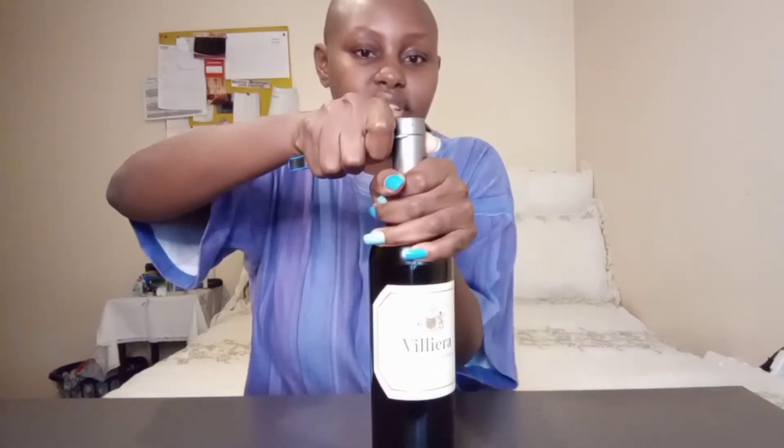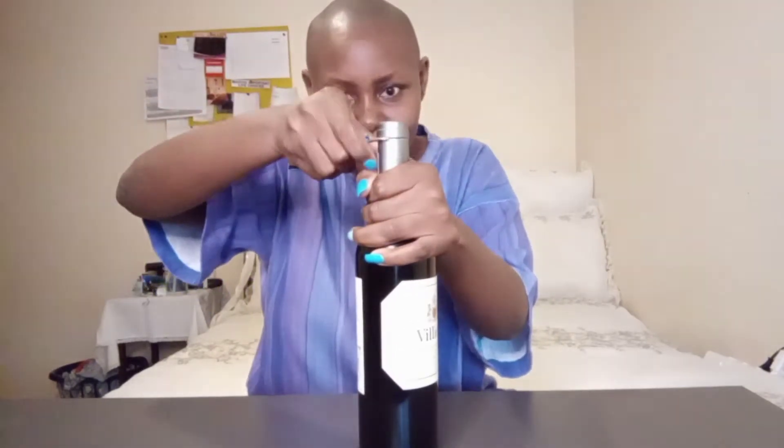You take the knife part, the blade, and put it against the neck of the bottle on the foil, and you just turn the bottle — don't turn the knife. I'm just going to go over it two or three times. Okay, so this is where we're at now — and there's the cork. Oh my gosh!